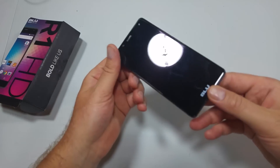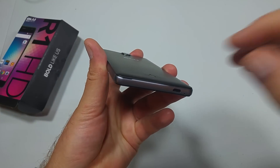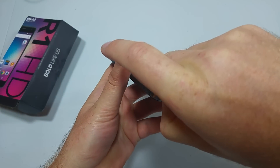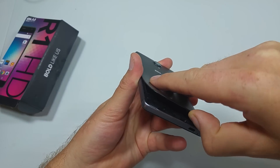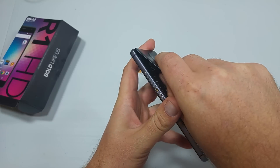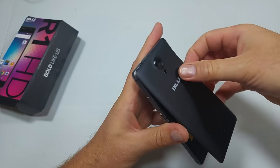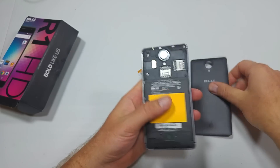Right here on the back of the phone is your release point, so you're going to put your fingernail in here and pull away a little gently. This cover is kind of hard to take off, so you want to release the bottom and slide your finger in here, then gently pull away the top. You might have to put your finger here. So you got the cover off.